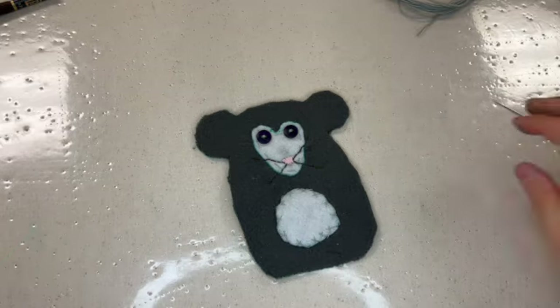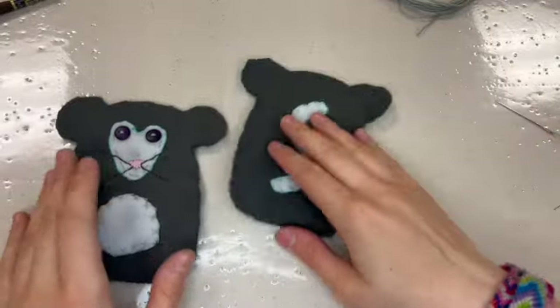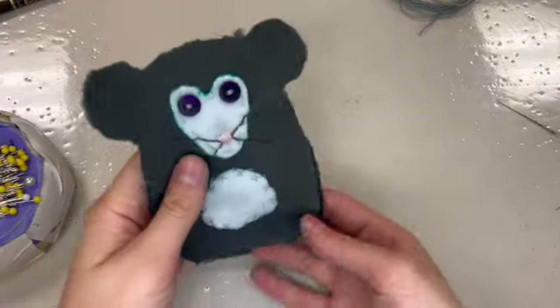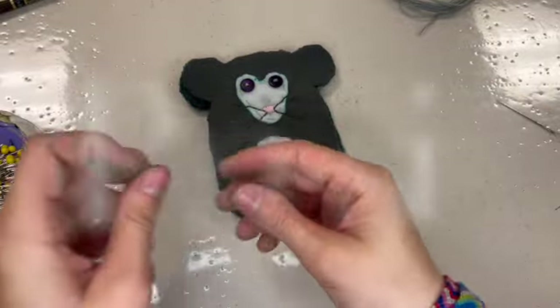The time has finally come for our last steps in the mouse making project, in your plushie making project. For our last steps, it is time for us to actually make our plushie a three-dimensional object with a front and a back that is all connected to itself.